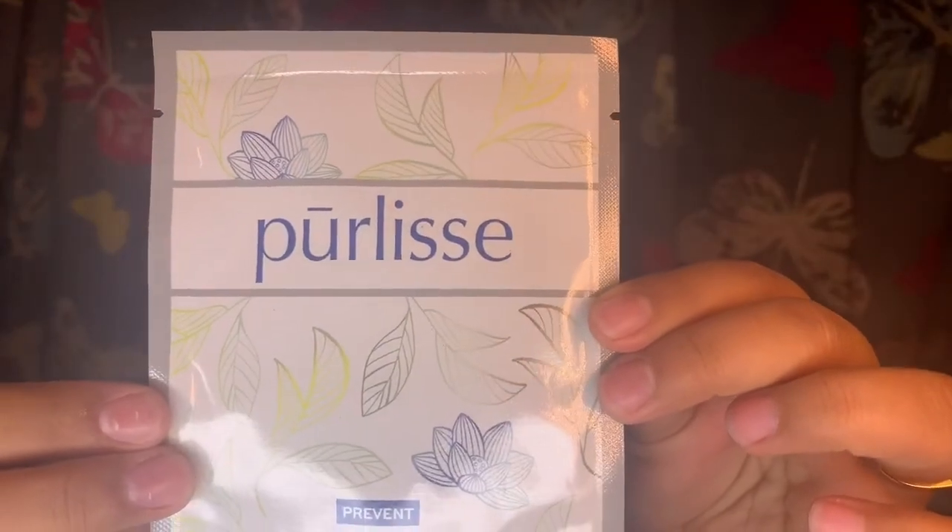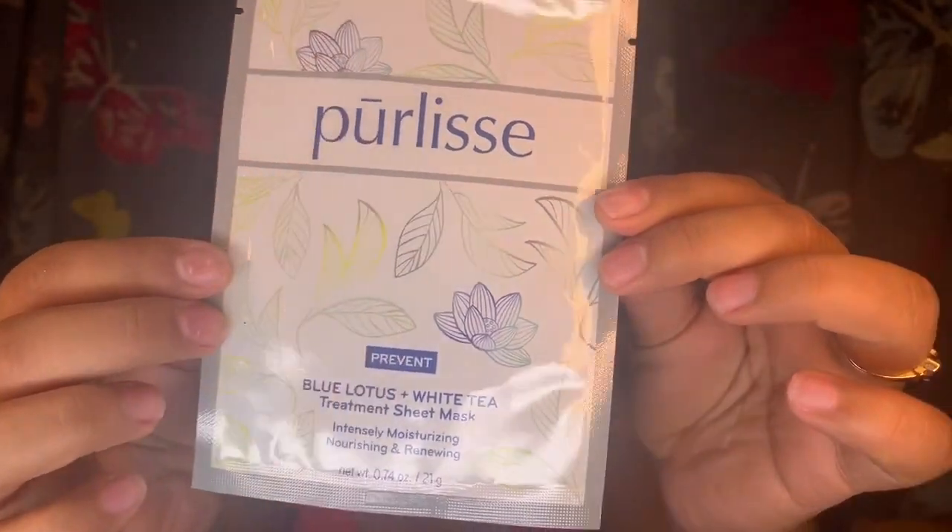The last item, which is a brand we've tried before, is the Pure Lease treatment sheet mask, which intensely moisturizes, nourishes, and renews with blue lotus and white tea. The blue lotus in this brightening firming sheet mask soothes redness and irritation. Price-wise, the sheet mask goes for $8 and the micellar water goes for $15.99, full size.